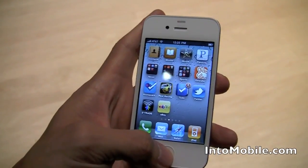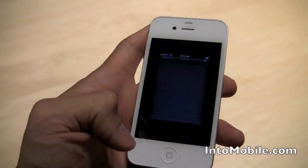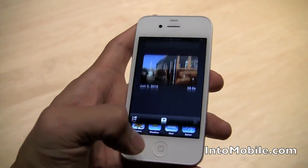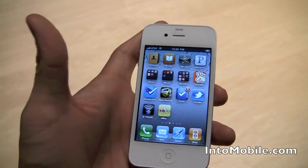Now, diving into iOS 4 a little bit — iOS 4, we double-click for multitasking, and you get all the apps that are running in the background here. I was messing around with iMovie, so it'll launch right there, pick up where I left off, and maybe jump out to Weather. If I want to go to home, just a single click.